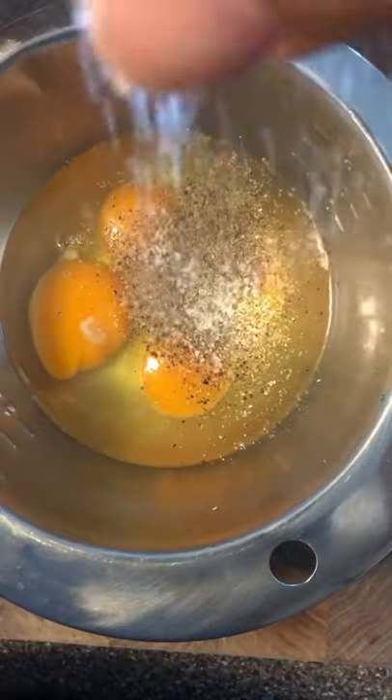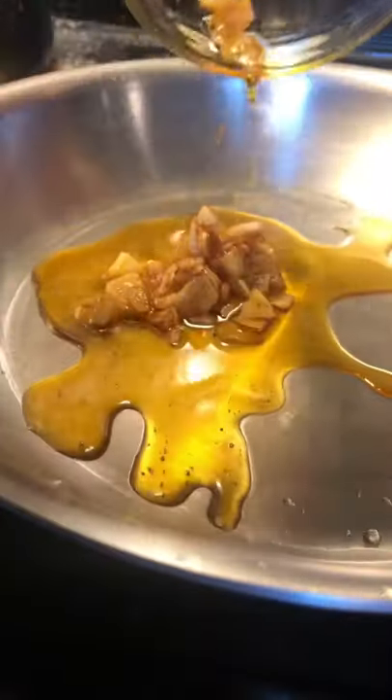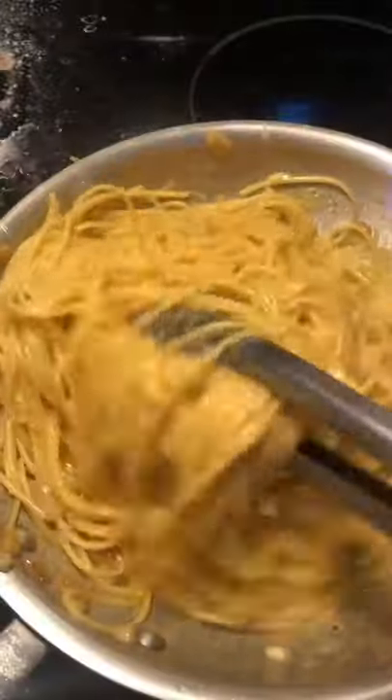Take four eggs, some pepper, a pinch of salt, and some parmesan cheese and mix all that up together. Then slice up some garlic, fry it off in your longanisa fat, add your pasta, your egg mixture, and mix until creamy and delicious. Shablam!